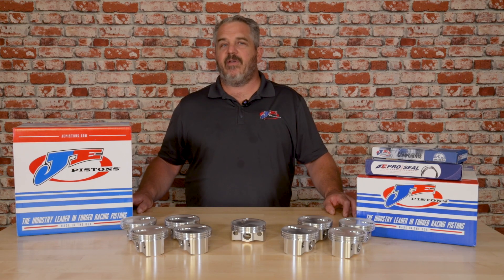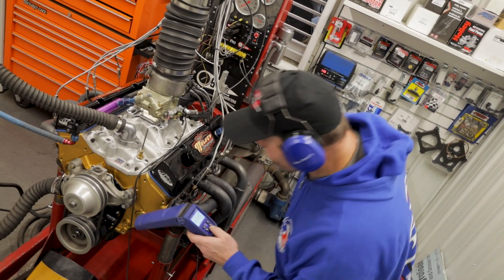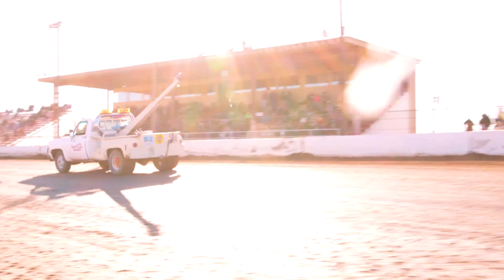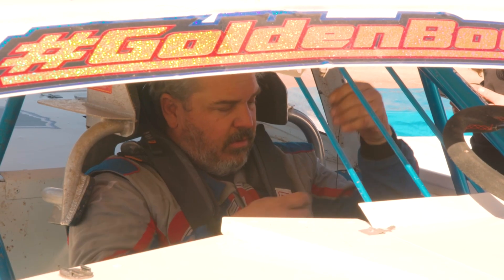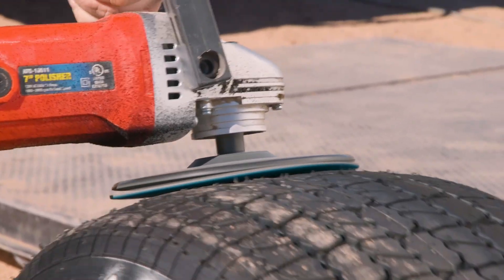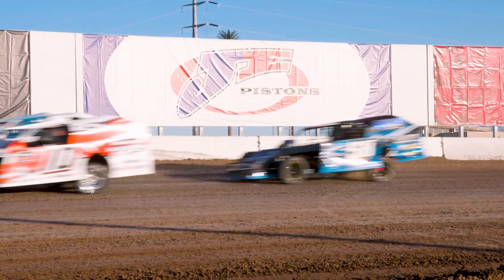JE has been in business for over 75 years, and one of the main markets we serve is the circle track market — whether it's asphalt, pavement racing, dirt circle track racing, spec racing, or SCCA racing. JE's rich history in serving the circle track market is something we really enjoy, and we love being able to create specific pistons for different classes, whether you're a hobby stock racer, a sport mod racer, or an IMCA modified racer, with the latest advancements in technology to make the most horsepower and last the longest out on the track.